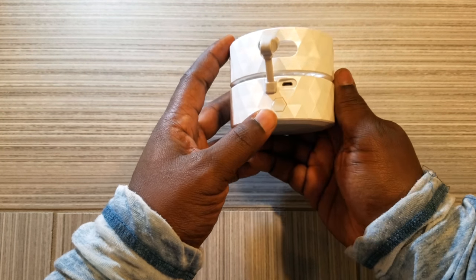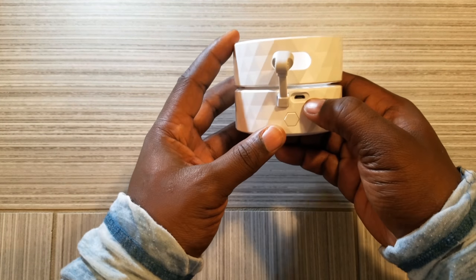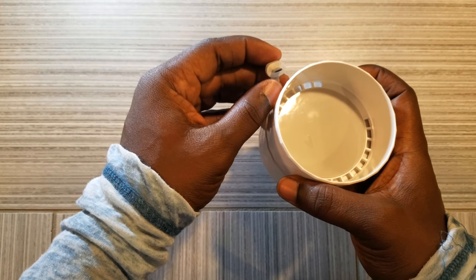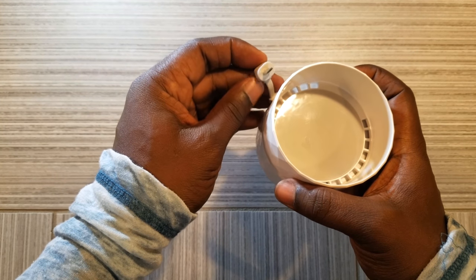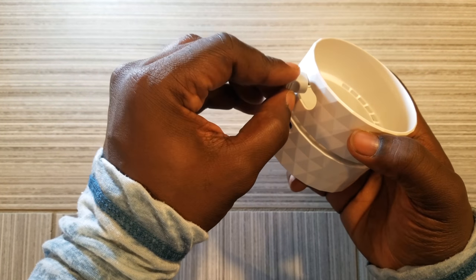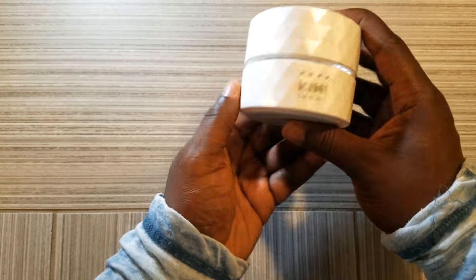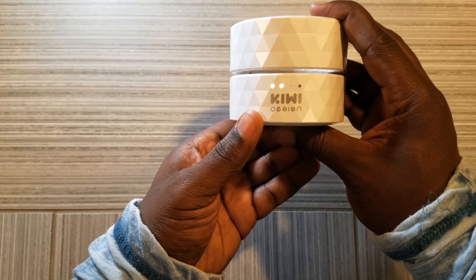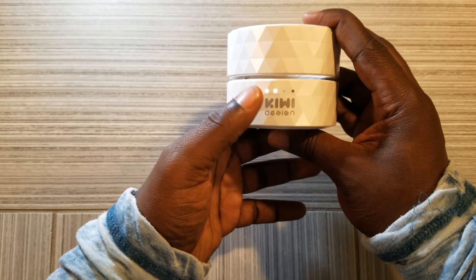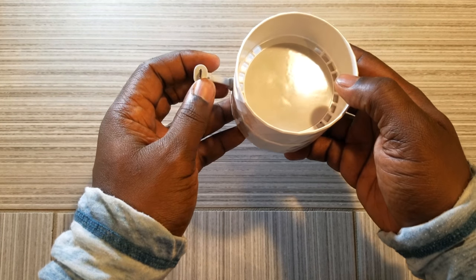Now let's look at the back. You have a button and also your charging input — a micro USB. We all know the Amazon Echo Dot has a micro USB input as well to give it power. Through the slot here, through the hole — no pun intended. Pressing the indicator light button, it looks like this is about 65%; the third one is flashing. But we know it's at least a solid 50%.